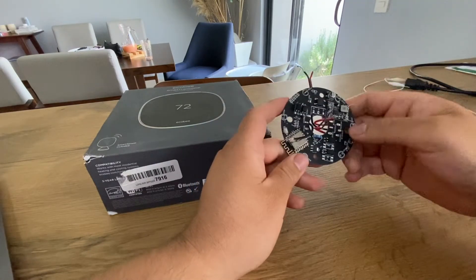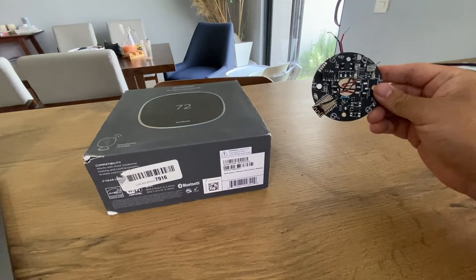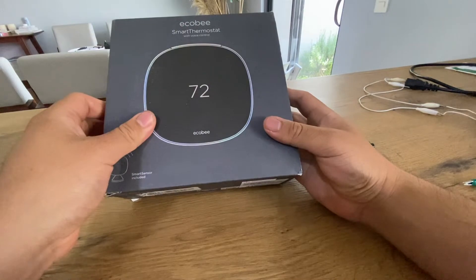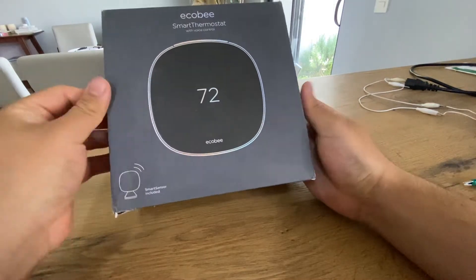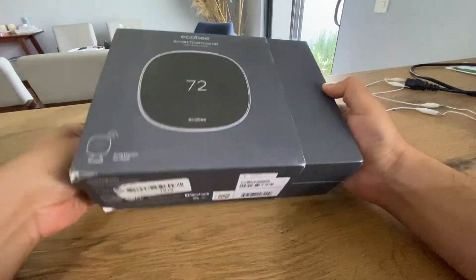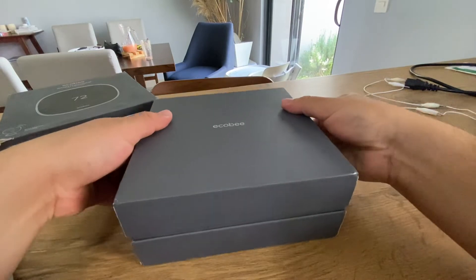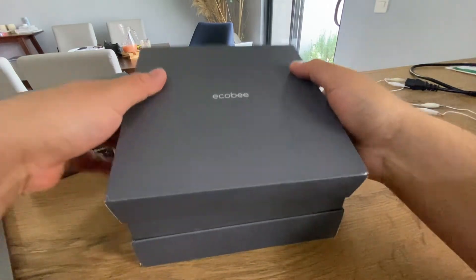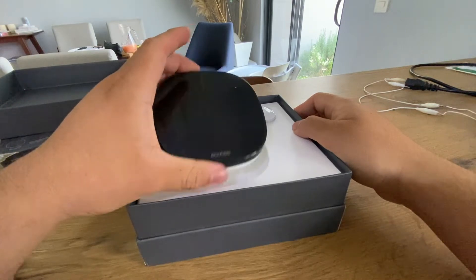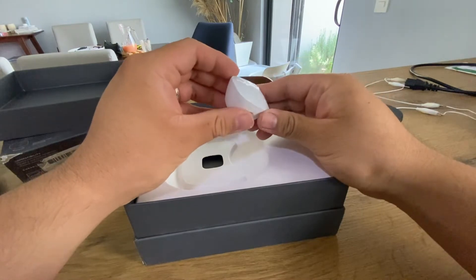Let's unbox the ecobee smart thermostat. This is a brand new unit. In the package we have obviously the ecobee thermostat and some kind of a sensor.